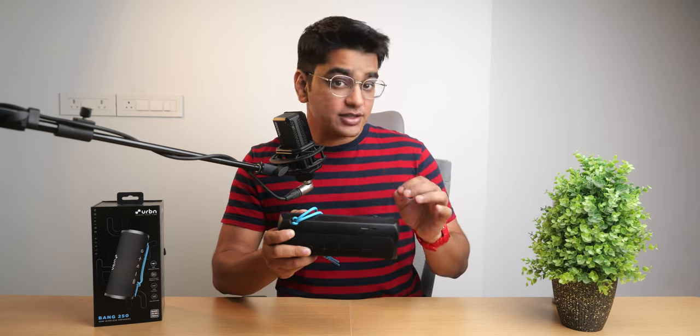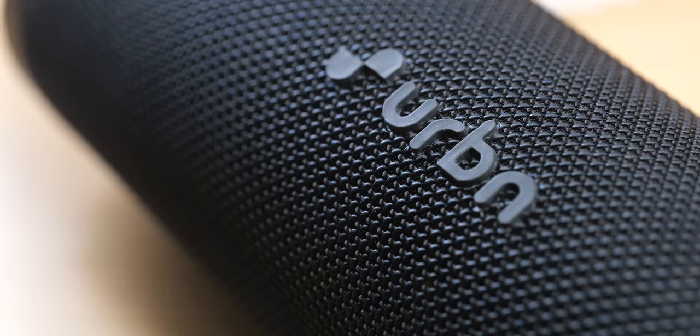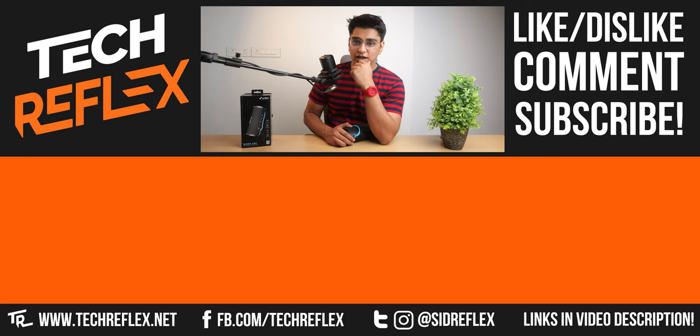So if you're looking for a very nice overall Bluetooth speaker at this price point, I think that the Urban Bang 250 is a really nice option with many features and versatility. I'll have the links to check it out in the video description. Do give this video a thumbs up if you liked it, thanks for watching, and I'll see you in the next one.